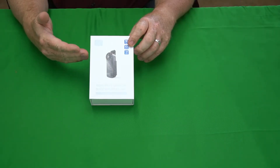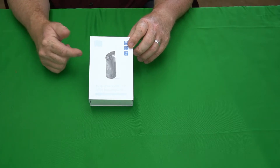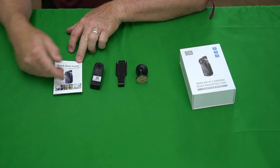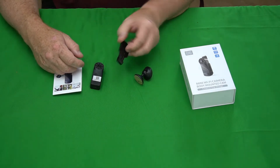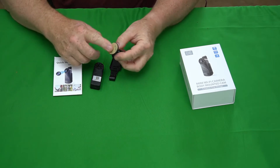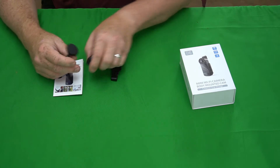This camera was sent to me for free to do this review, so that's what we're doing here. Let's break it right out of the box. Here's what comes in the box: a little quick start guide, the camera, a little clip, and this little mounting bracket with a sticky side on it. I believe it's magnetic — it just clips to the back of this thing here.